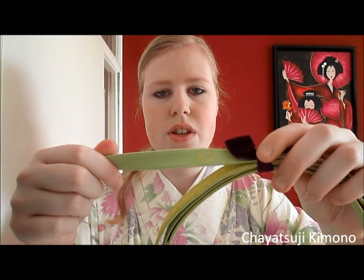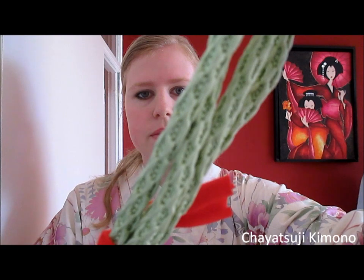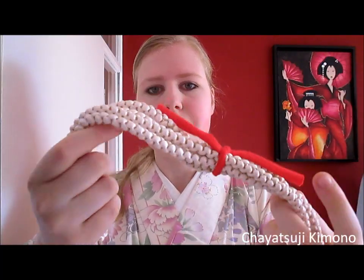Today I will be showing you how to tie them. You've got a few different varieties when it comes to obijime — like this one, it's just a regular flat one. But you have formal kinds, which have either a duo colour or just a regular gold colour, and mostly they are made of metallic threads. This one here is with metallic threads.